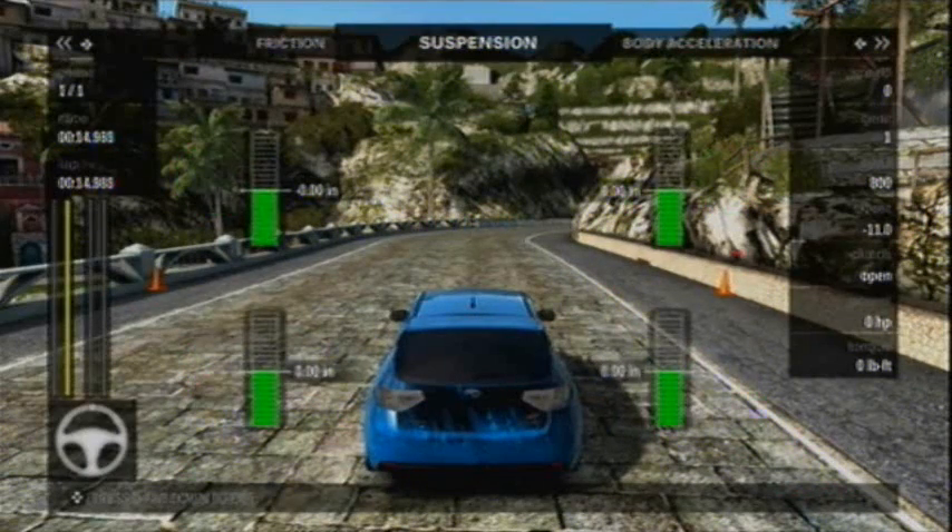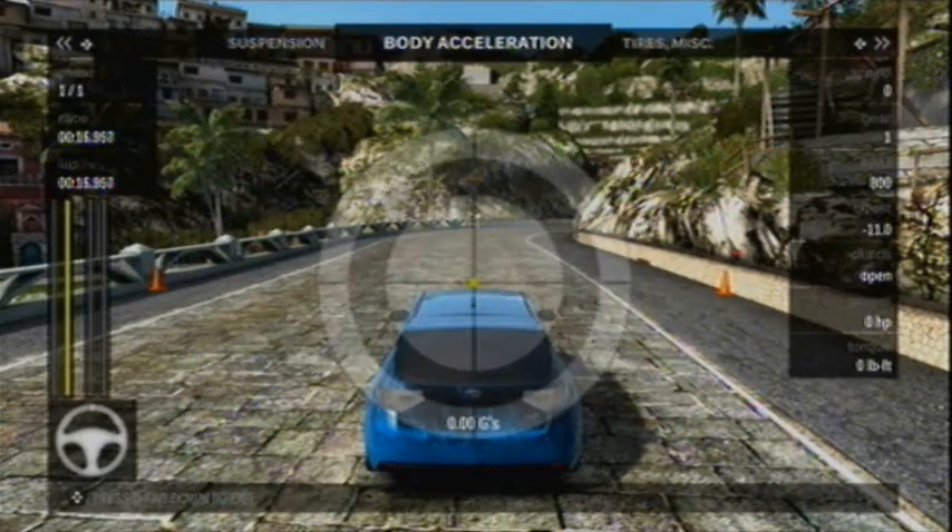The purpose of this video is going to be to teach you that whenever you use traction or grip for one form of acceleration — one form of force on a car — it cannot be used for another.